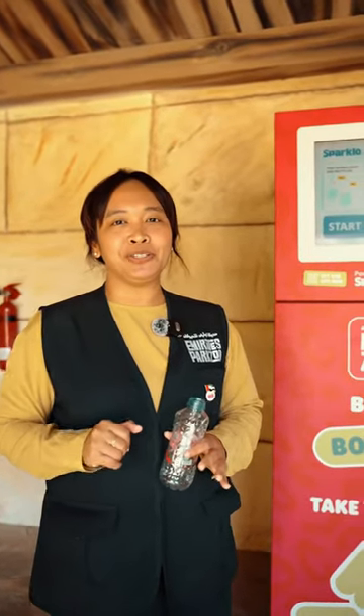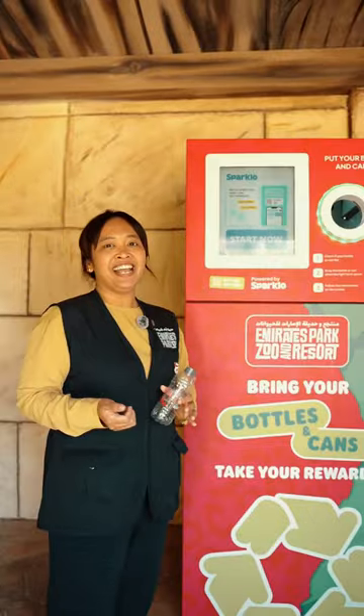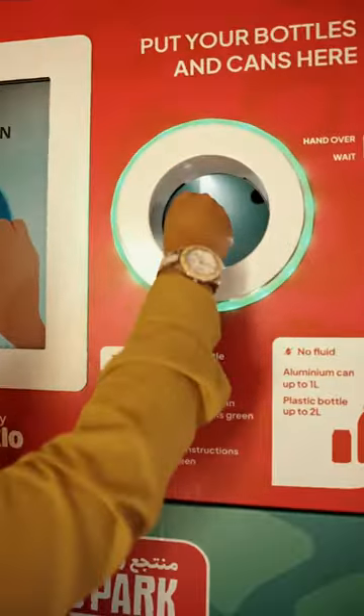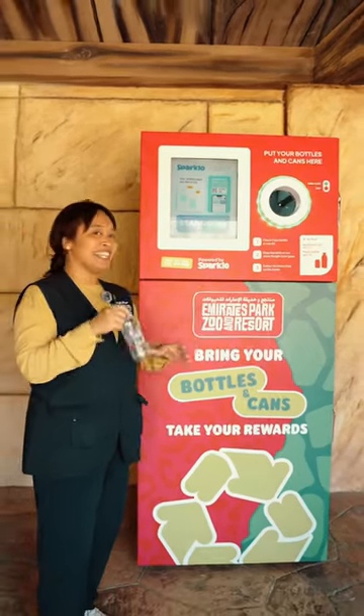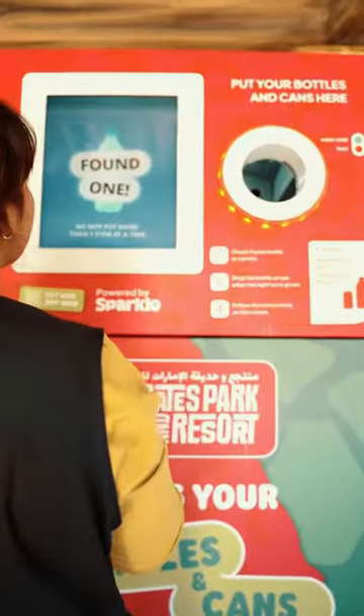The process is very simple and easy. All you have to do is just download the SPARQLO app, register using your mobile number. When you do that, you can head over to one of the three SPARQLO mats that we have here at Emirates Park Zoo, and then you can recycle your bottles and also your cans.